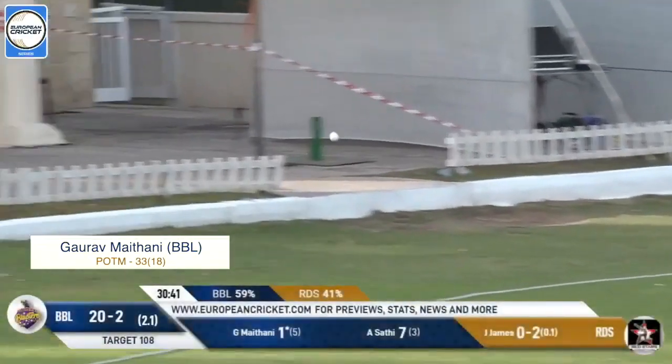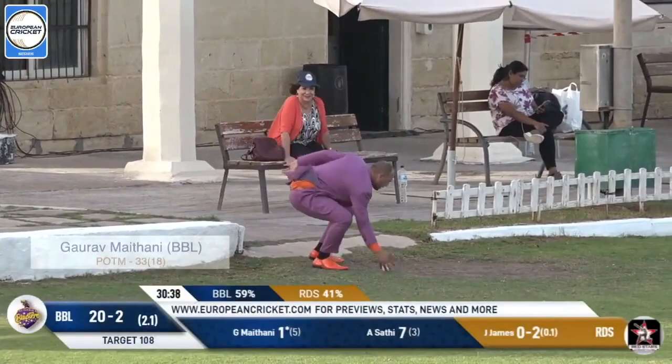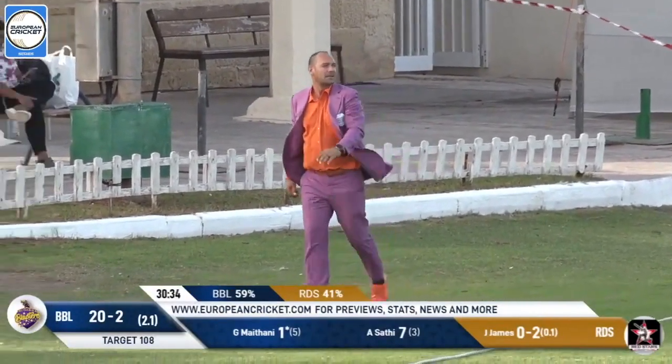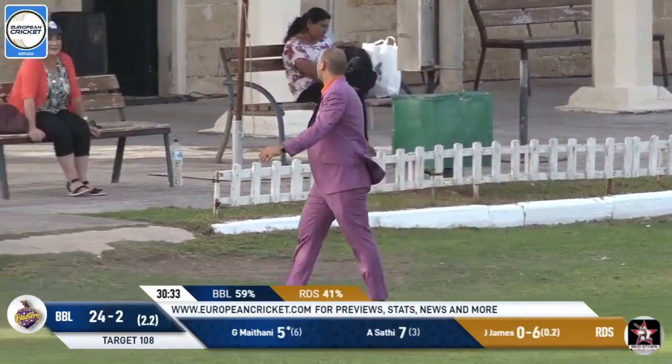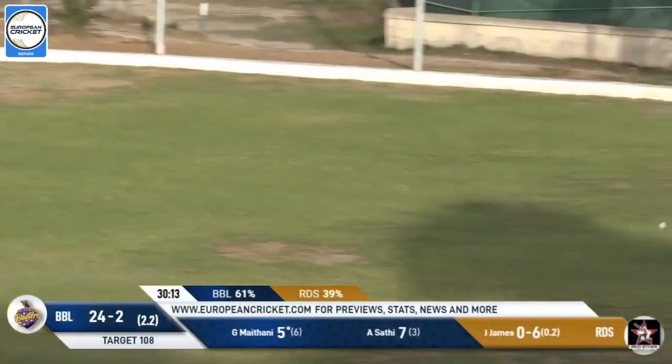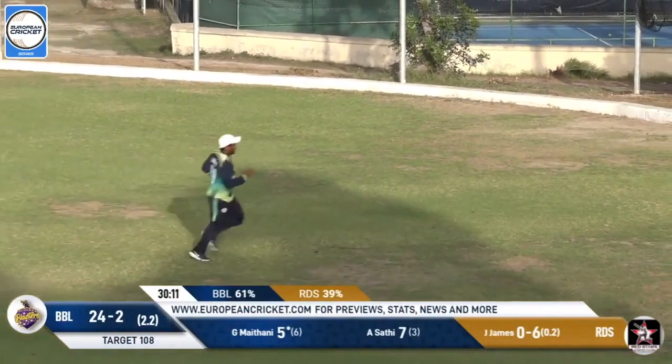This one is firmly struck, takes a bounce before the boundary rope, and another chance to show fielding prowess. Look at that beautiful throwing action. This one struck hard as well — it clears the boundary rope comfortably.